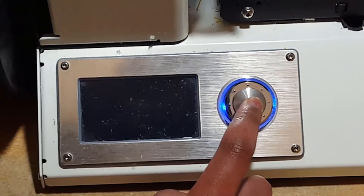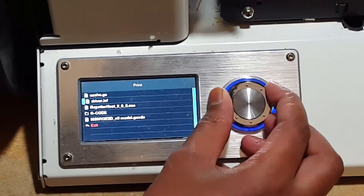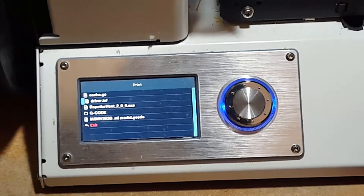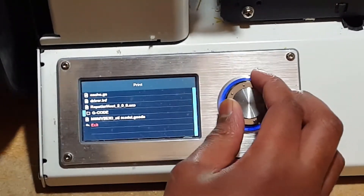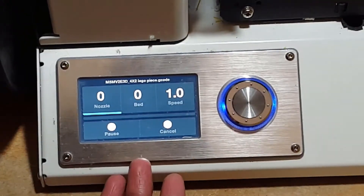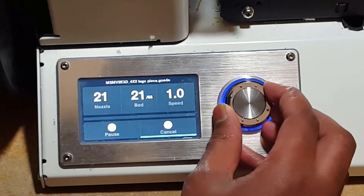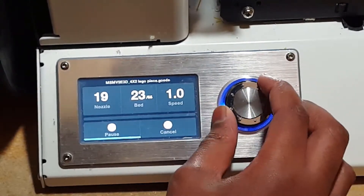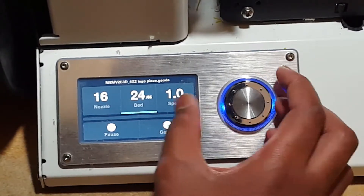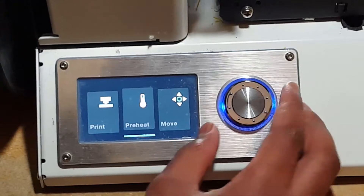The menu has three options. The first is Print — you select it by pushing the button in, access all the files on the micro SD card, choose your print, and it'll start printing. It gives you a menu with options to pause, cancel, increase the speed (which I've used a lot to save time), change the bed temperature, and change the nozzle temperature.